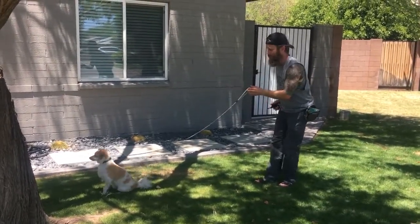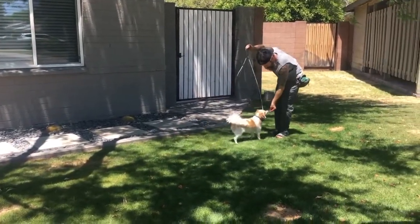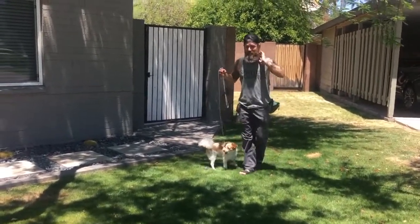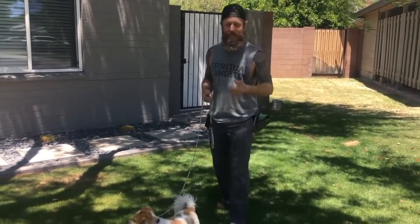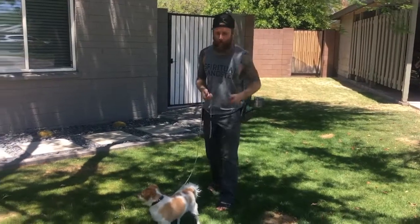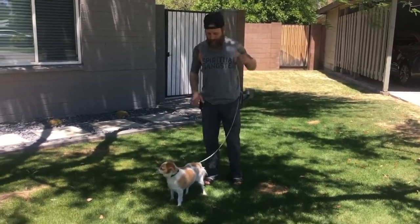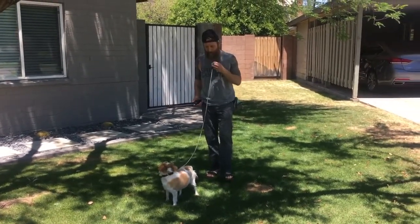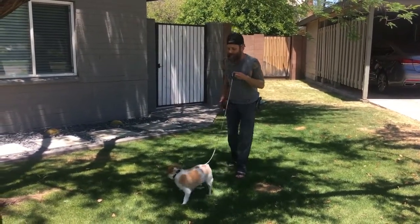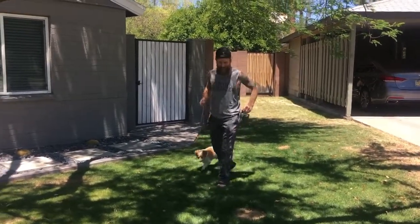I'm going to go again — watch him closely. Yes! Good boy! He feels the sensation, he's kind of trying to make sense of it. He turns around, I immediately release the button and reward. He's working at a level five.